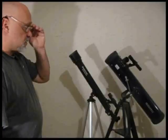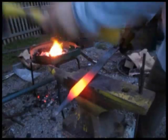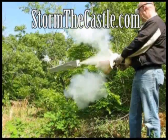Dioramas, origami, catapults and treasures, telescopes, terrariums, bonsai trees and paper games, swords and shields and real blacksmithing, animation — I teach you how to feel creation. StormyCastle.com. Let's make something.